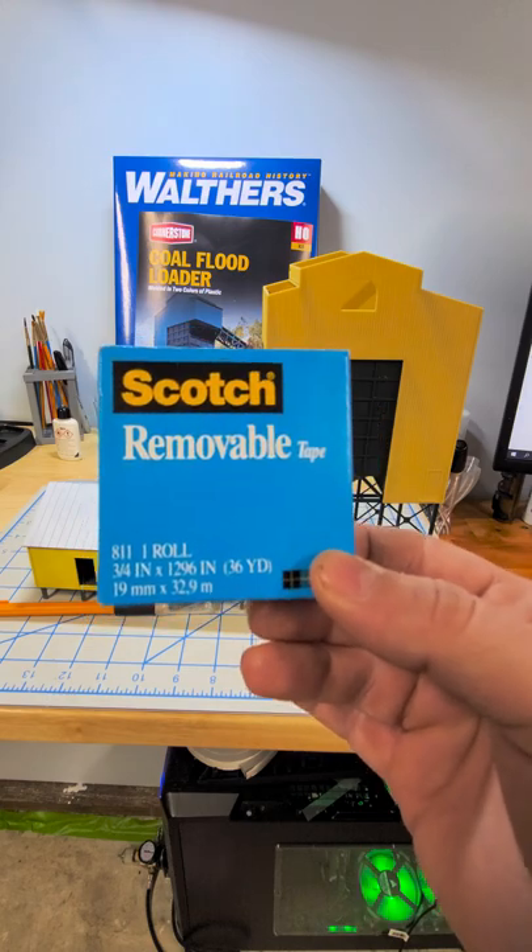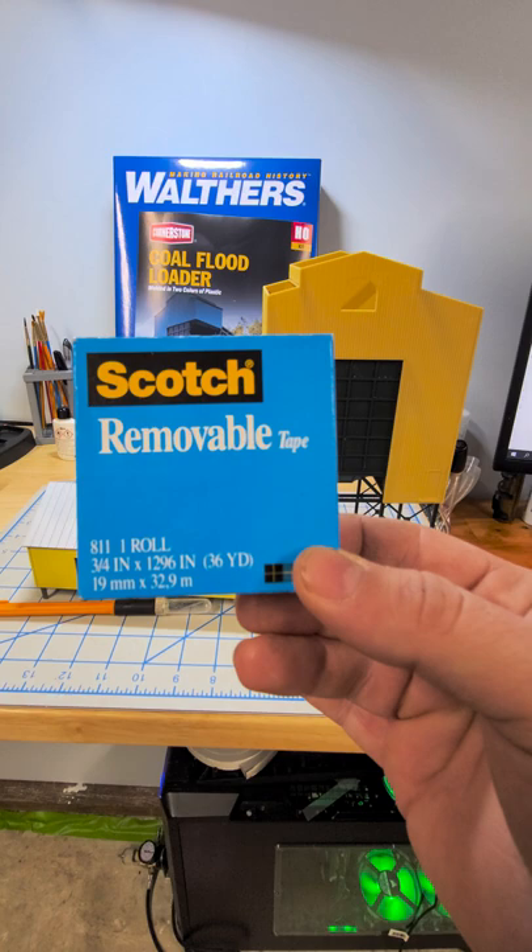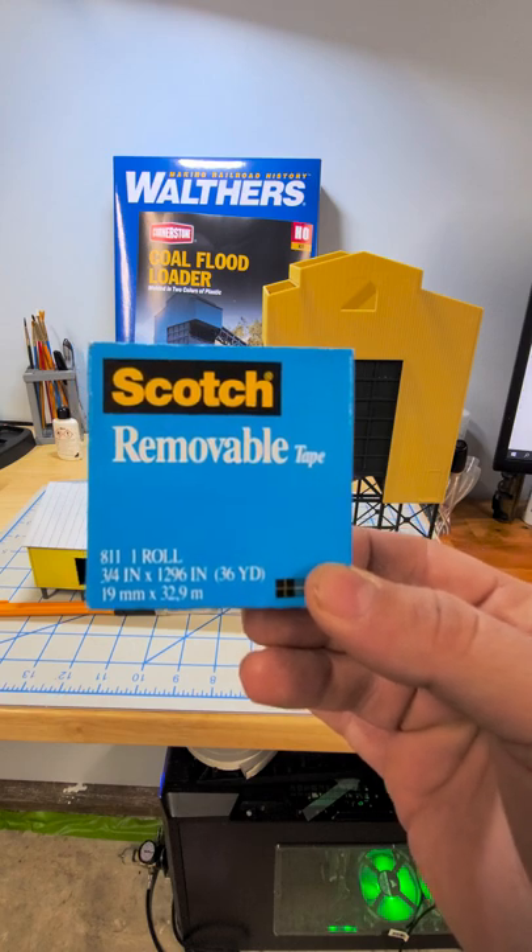Anyways, I figured I'd just give you another tool that you can add to your tool bag for modeling that makes life a little bit easier. Boulder Creek Yard out.